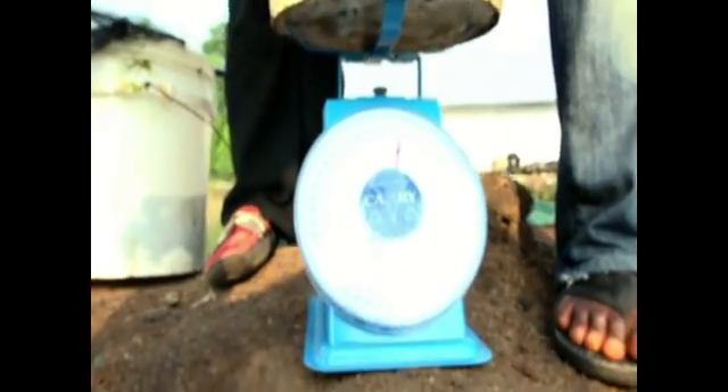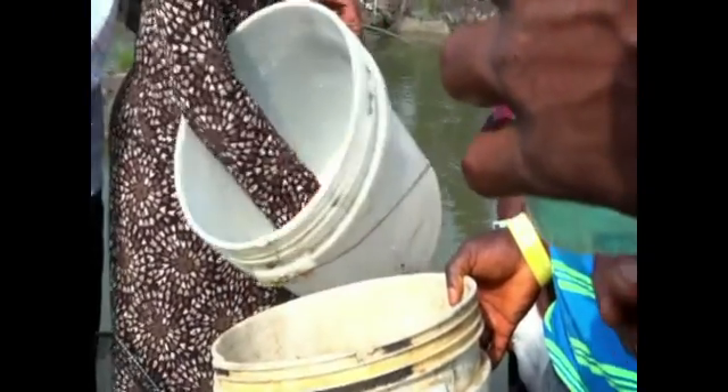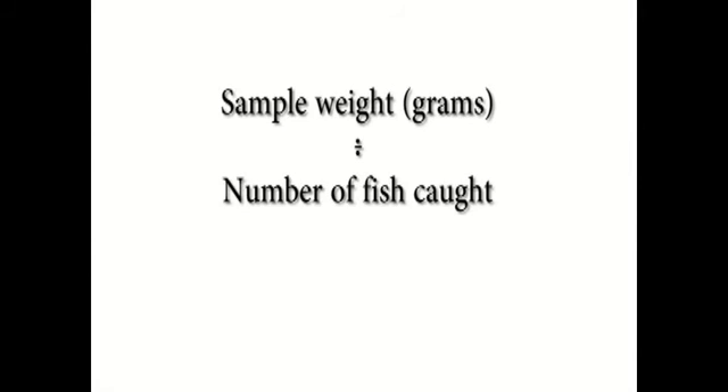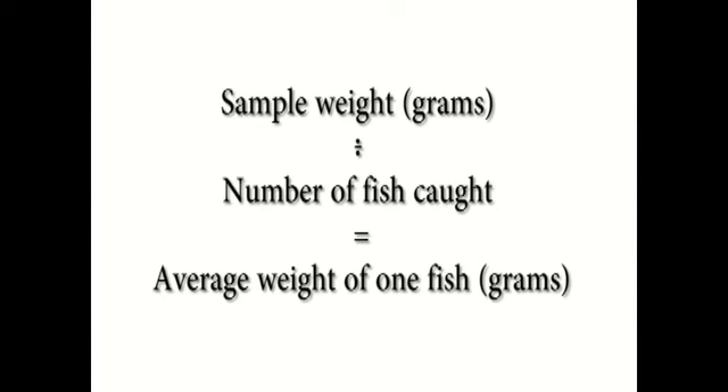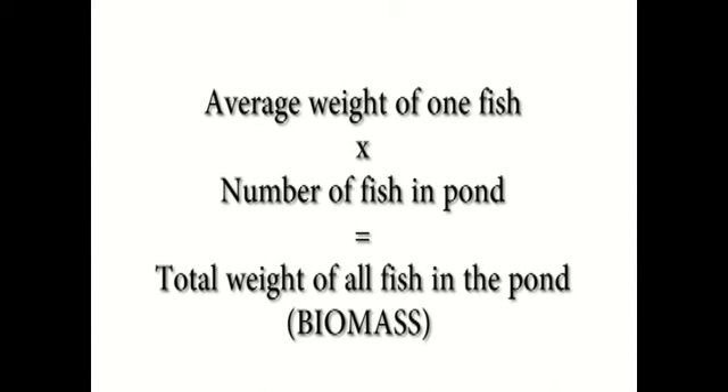Then we weigh them in a bowl using a weighing balance, then we count the fish. When we count the fish, we get the average weight of the fish and use it to multiply the known number of fish that are in the pond. You use that to know the weight or biomass of the fish in the pond. The biomass is the total weight of the fish in the pond.